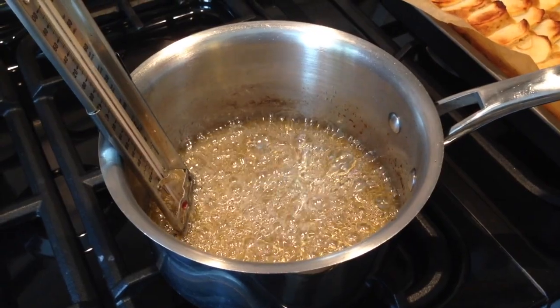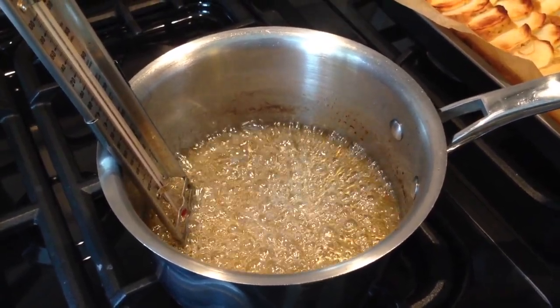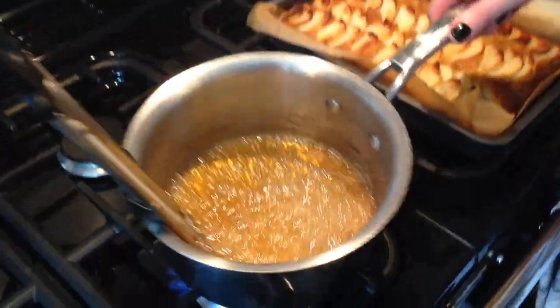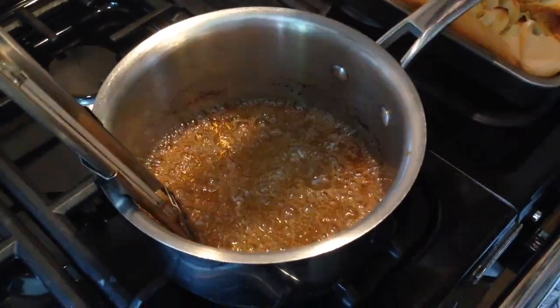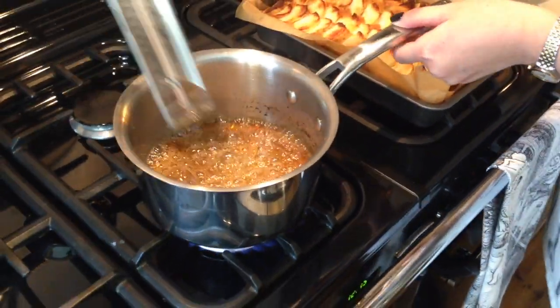We're at 160 degrees — we've got to get up to about 175 to 180 for caramel, so that's going nicely. It won't be long now. It's looking really good and it's just coming up to caramel temperature. If you don't have a sugar thermometer, what you're looking for is a nice deep dark coppery colour.